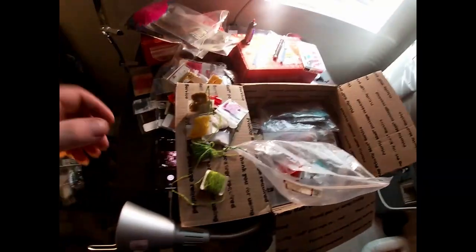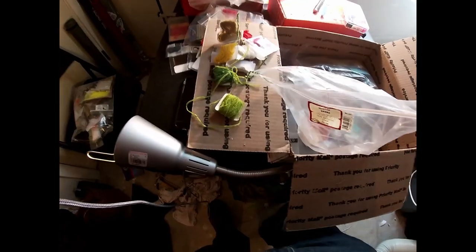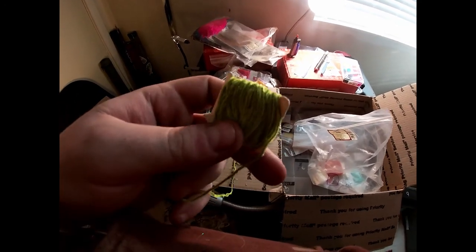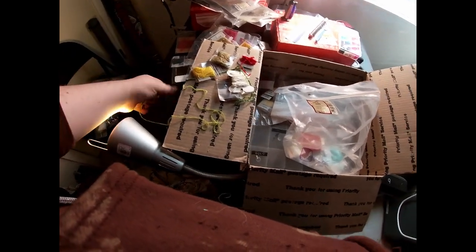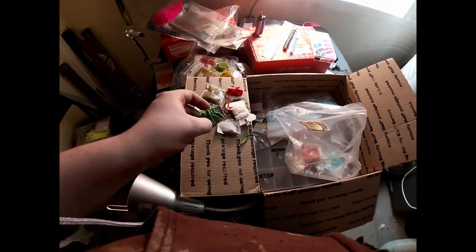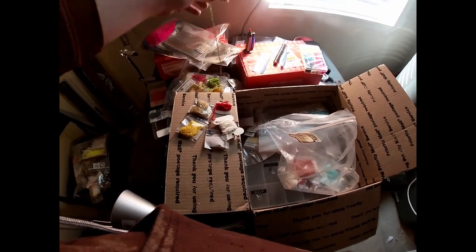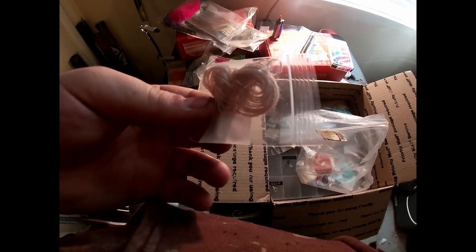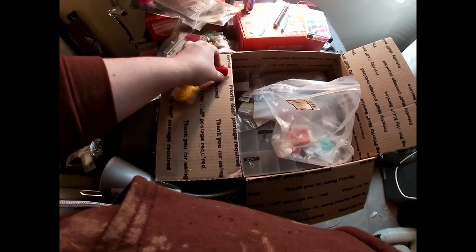All right guys, I stopped to grab a charger for the GoPro — I should have charged it last night. So this lime chenille was actually coming unwound — it's like enough for two packs of chenille here. It's like an olive but a light olive with a dark olive in the middle, which is pretty cool. And this is kind of the same except reversed — dark on the outside, light on the inside. Some regular white chenille, regular yarn, brownish yarn, red yarn, and yellow yarn.